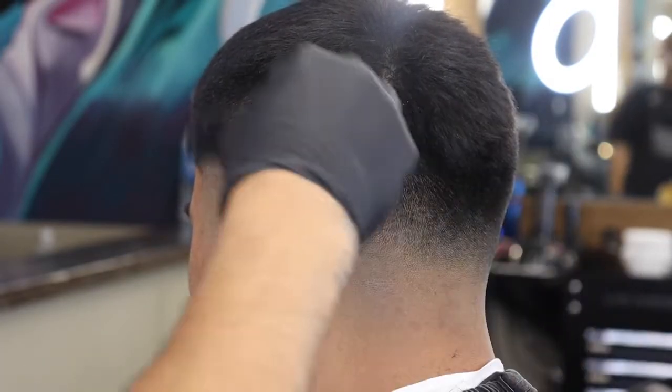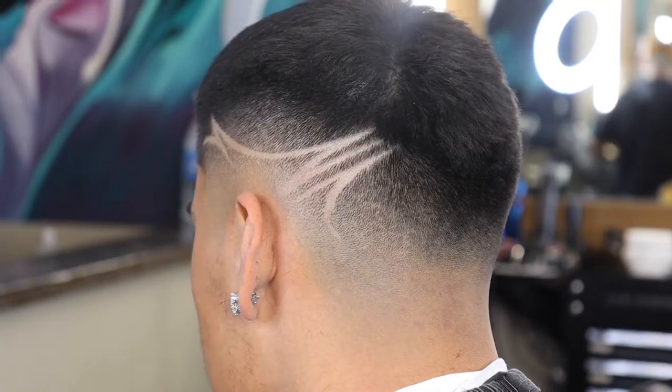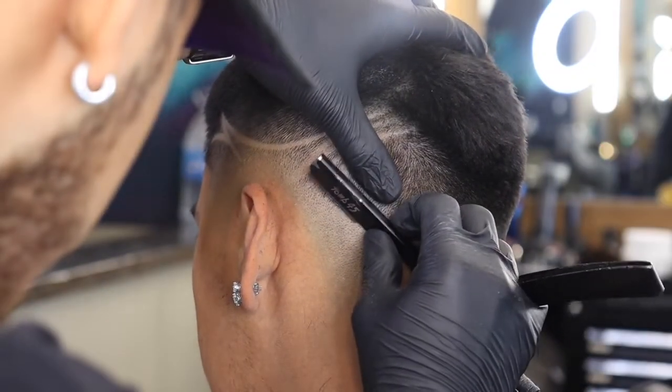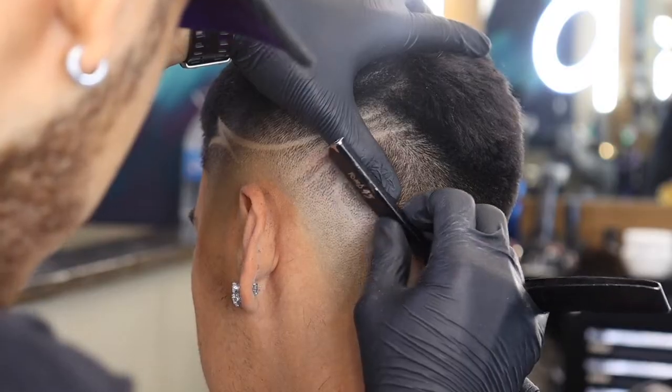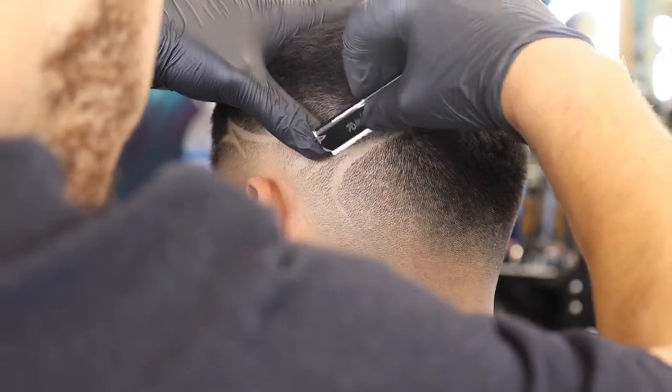After I'm done blading out the design, I'm going to take a towel and wipe away any shaving gel and brush away any loose hairs. Don't be afraid to take a step back and look at your artwork. Look for any spots that need to be corrected or enhanced.